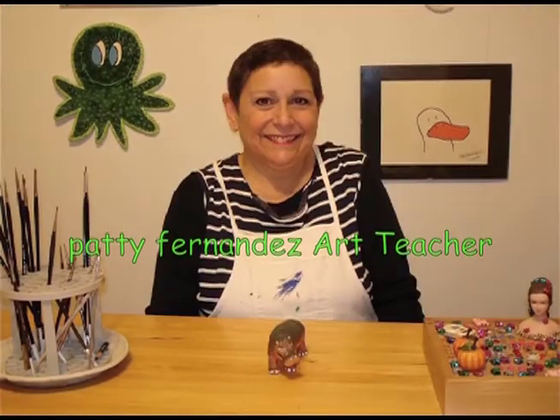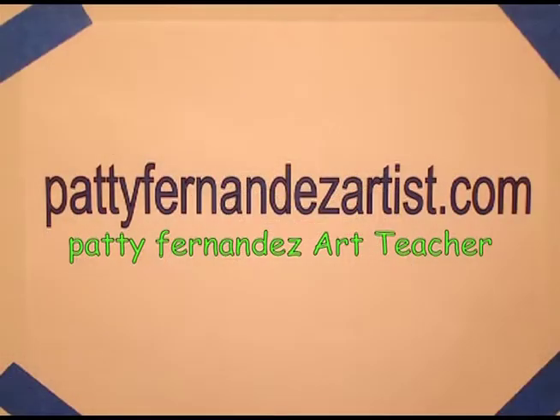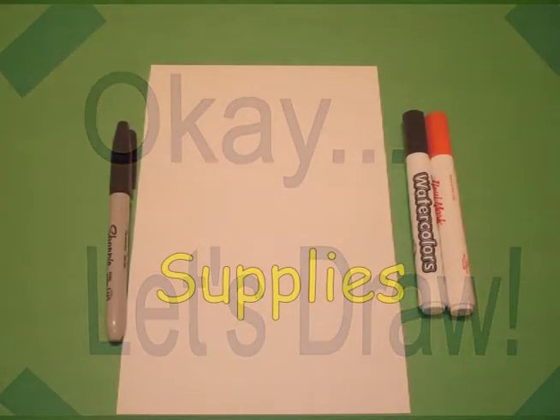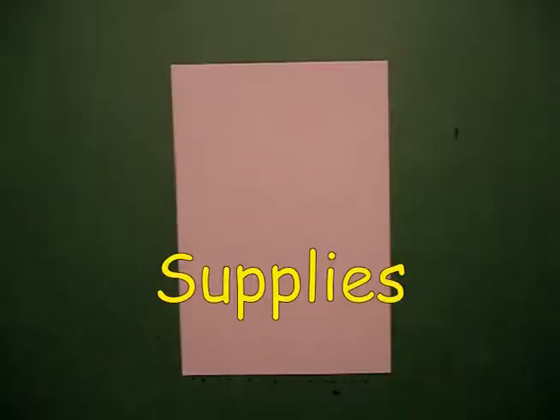Hi, I'm Patti Fernandez and I'm an art teacher. Visit my website at pattyfernandezartist.com. Today's project is how to draw a basketball player in silhouette.